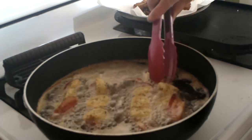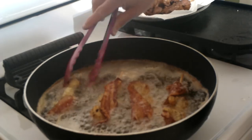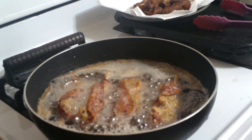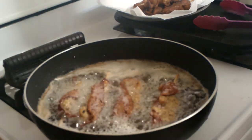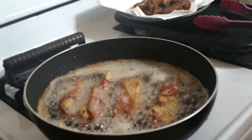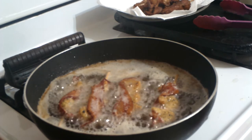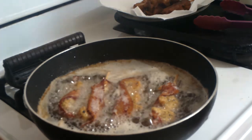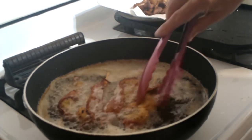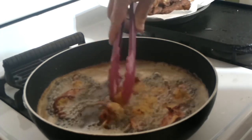Let me get in and flip these over so you guys can see them — look at those cooked up. These are going to be delicious. You should come here and smell them. Toast is down. Just cook them until they're nice and golden brown, flipping a couple of times to get that bacon all cooked.